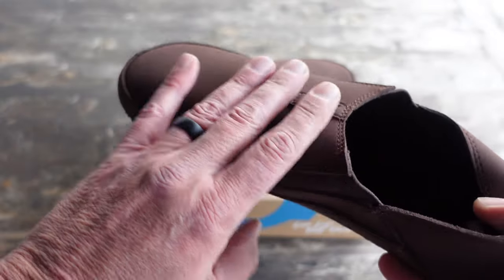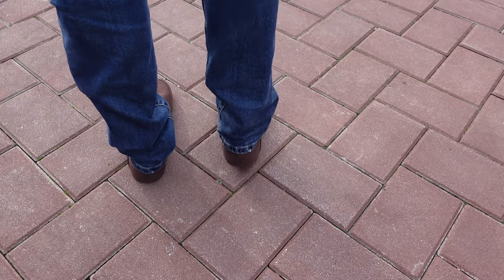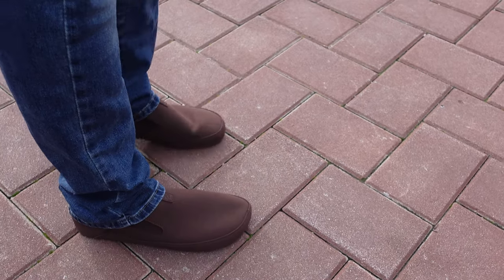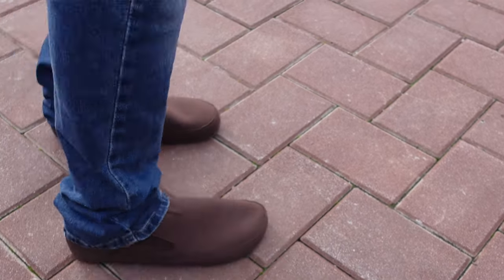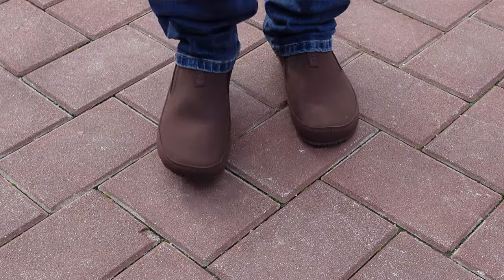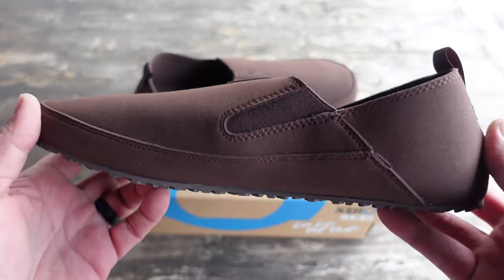As far as the look, the one thing that I've come to learn from Zero Shoes over the years is when they're new, they don't look as good as when they're broken in a little bit. So I know that these are only going to look a little bit better as I keep wearing them. But to be honest with you, I don't mind the look right from the beginning, right from the unboxing.